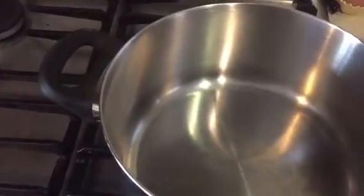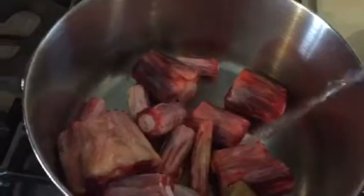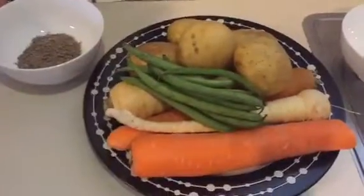Let's get started. The first step is to add the oxtail into the pot, then add in the beef stock and some boiling water — enough to cover the oxtail. We'll give it a stir around to let the beef stock absorb into the water, then leave it to cook on a medium heat.